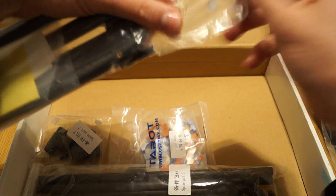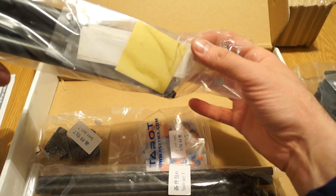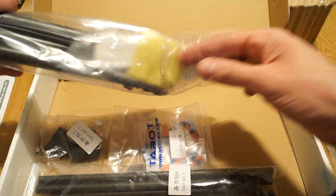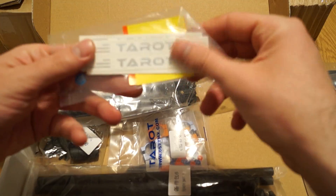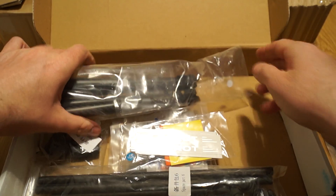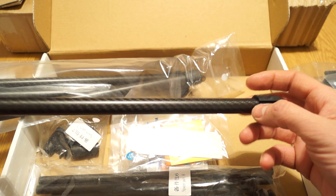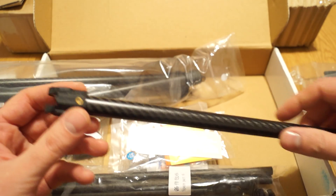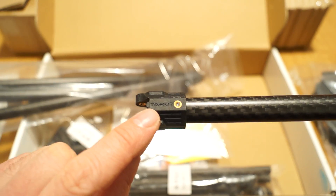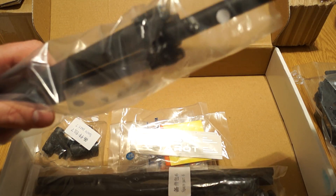Very good packaging by Tarot. Just stickers with the Tarot logo. The arm itself is really, really light compared to my aluminum arms hexacopter. It has the Tarot logo on it, is hollow inside, and has a nice texture and feel. Looking good so far.